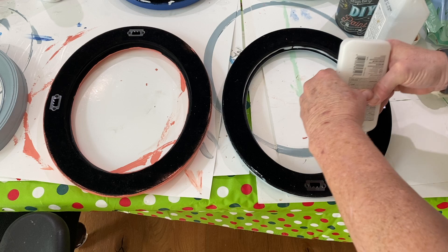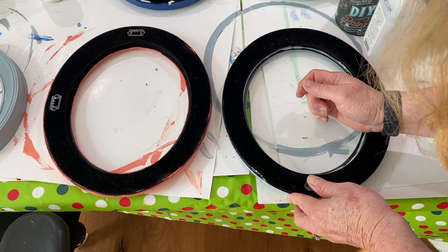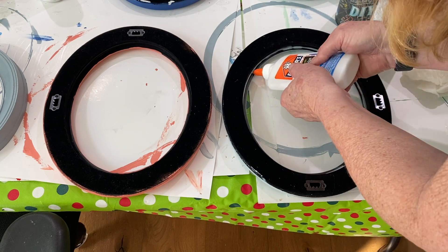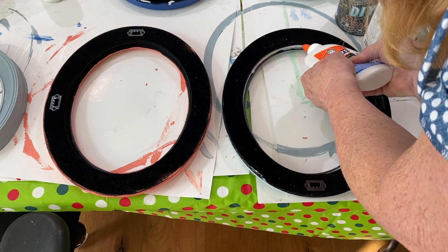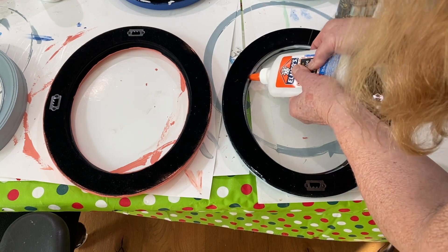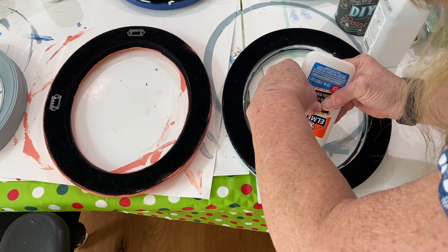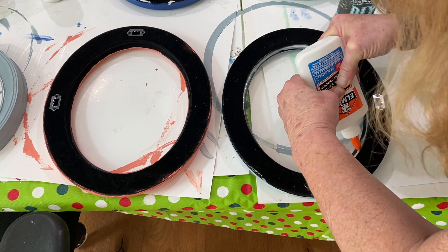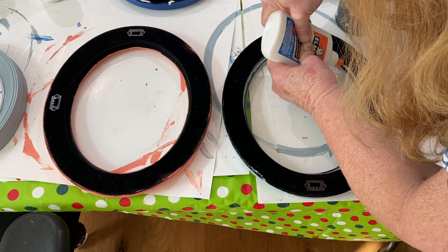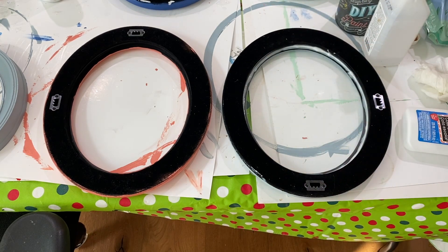Then I replaced the glass and took Elmer's glue one more time and put it around the perimeter. This serves two purposes: it helps to hold the glass in place and it also helps to prevent resin leaks when you put resin on the other side. The resin will permanently adhere it to the frame. This needs to dry overnight and sometimes up to 24 hours depending on how much glue you use.